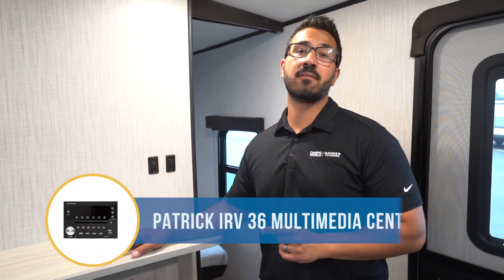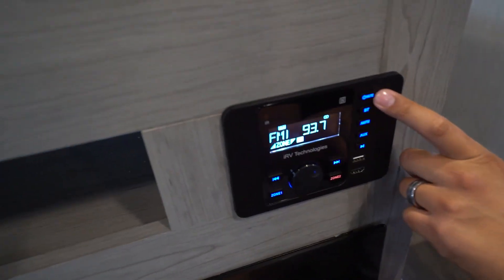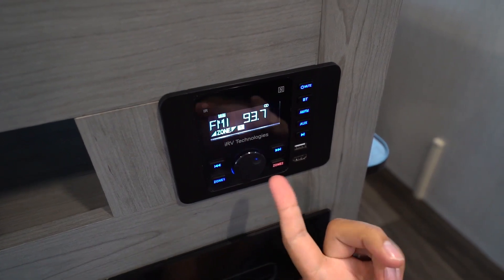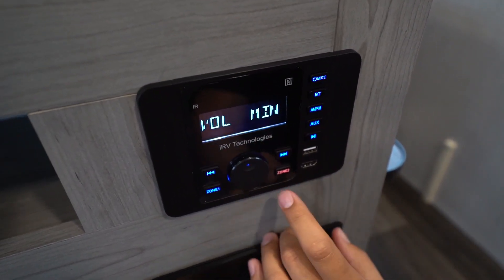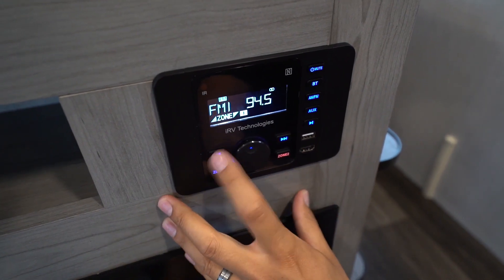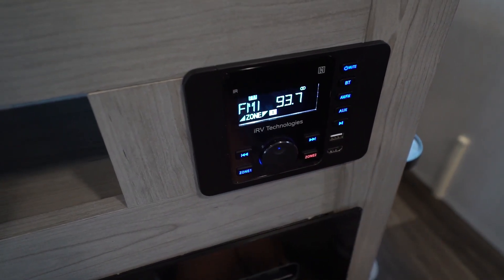Let's talk about the IRV 36 multimedia center. We have one right here. To turn it on and off, you'll obviously see the power button right there. If you tap it, it will mute. Controlling the radio is pretty simple — for volume you have this volume knob to turn everything up and down. To go through different stations you can click this right here and it will scan. If you prefer manual, push and hold and it goes into manual mode, allowing you to adjust it manually.